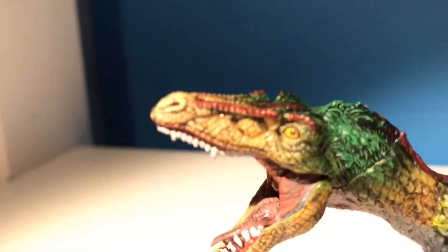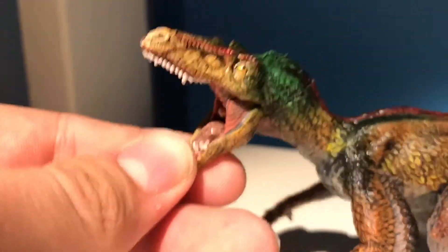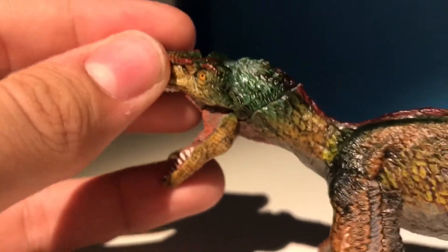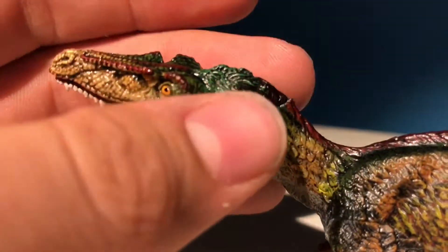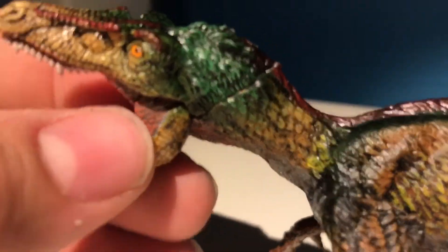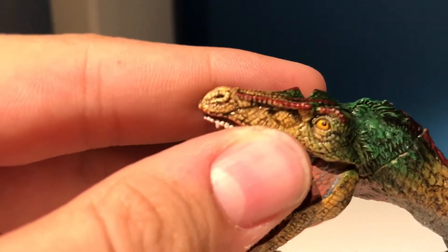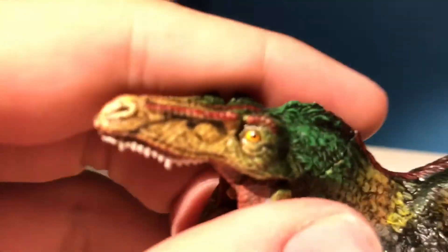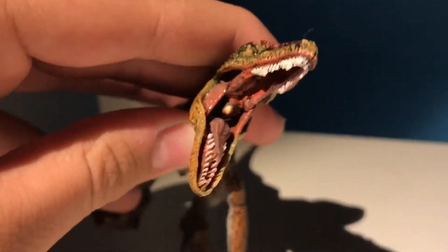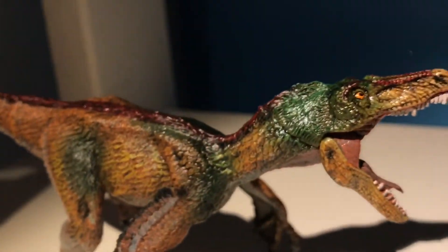Moving on to the rest of the head, we have these nice crests highlighted in red — very nice, I love the color choice. The head sculpt itself is a nice yellow color showing the skin, however as it goes onto the neck, feathers start to become present in a lovely green color, then transitioning to a more brownish color. They've also painted a pupil on this very small eye, which is awesome. The entire interior of the mouth is sculpted beautifully — even the roof of the mouth.